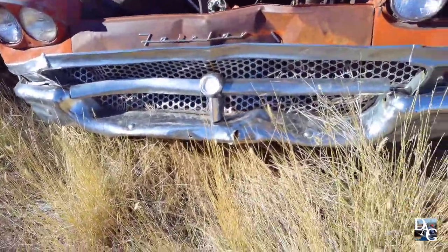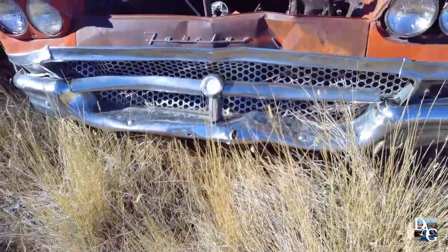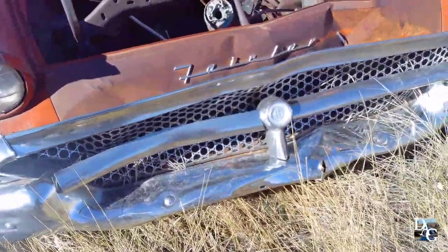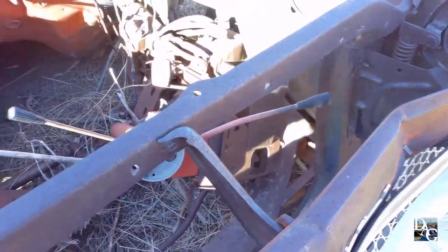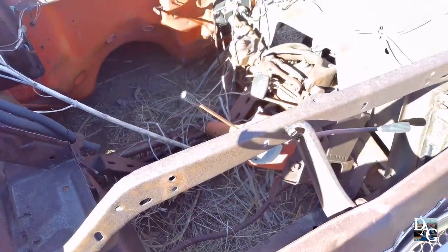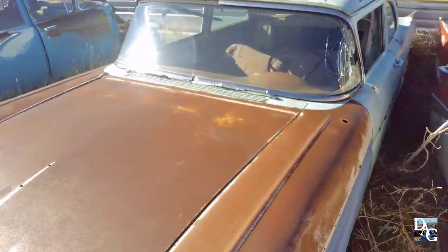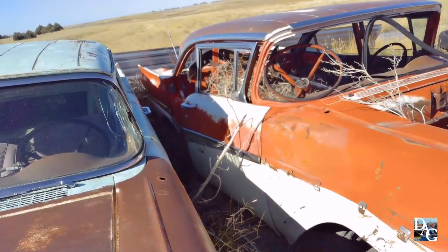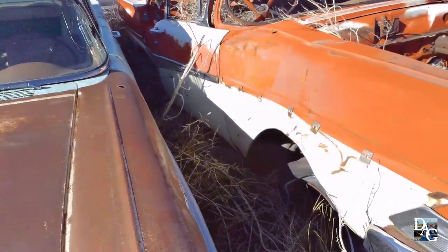That bumper's fixable but it's really really banged up — you can fix that hole right there, but it'll take a bit. There's another steering wheel but it's cut — it's no good. And this is a '57. Yeah, it's seen some better days. There's not really anything I can get off of this four-door.